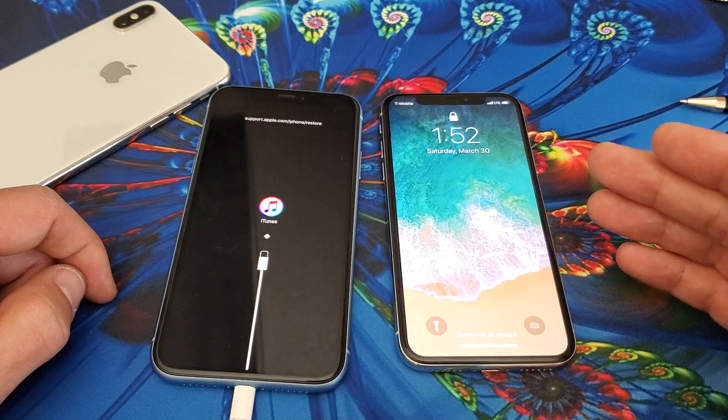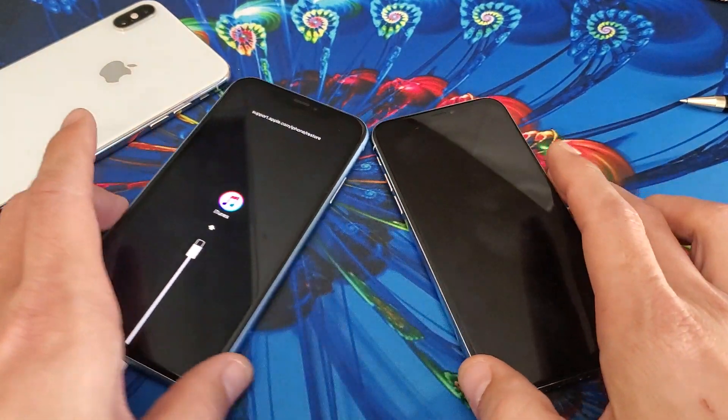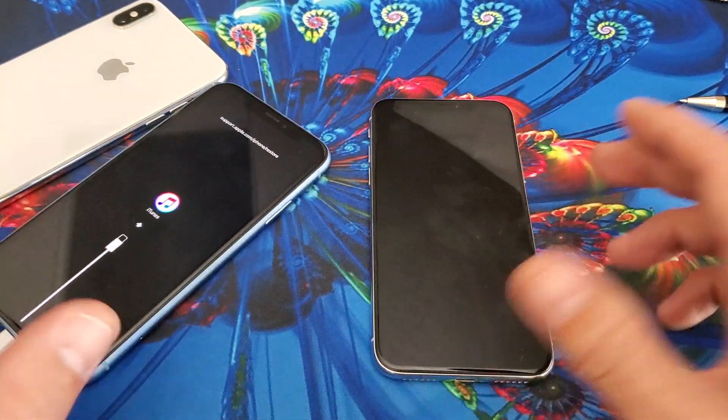it's very simple to get your phone back up and running and 90% of you guys are going to be up and running right now. So what you want to do first is a forced restart and I'll give you two ways to fix this. So the first way is doing a forced restart.